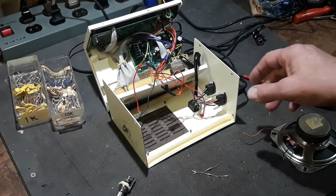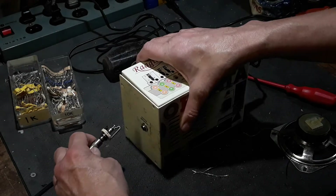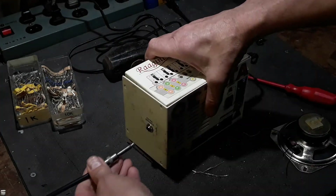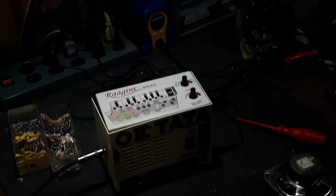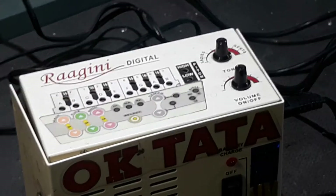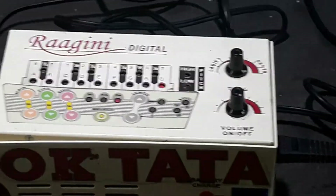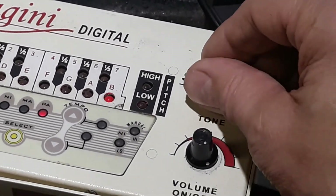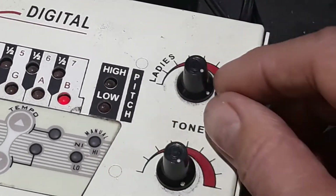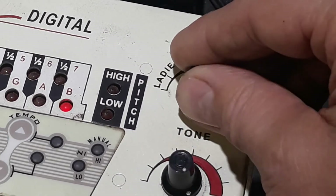Alright, let's put this back together and have her sing it out. My fingers were in there with it plugged in — never do that at home, kids. Turn it on. I like how the tone control is, ladies and gents. Evidently ladies don't like bass. I think that's bullshit.